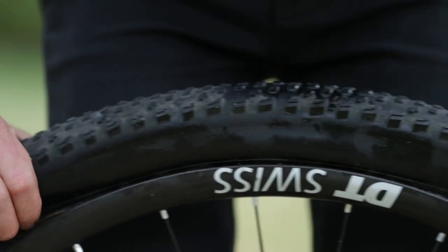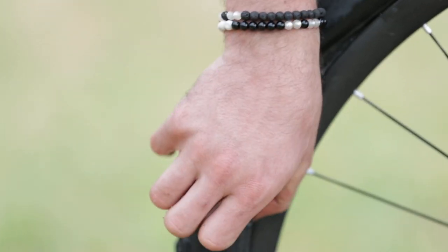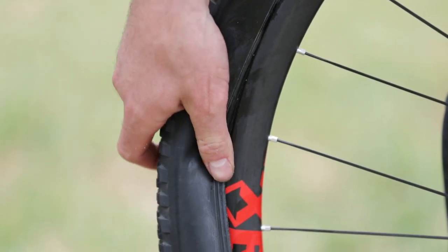Put the tube in with something between the tube and the hole, pump it up, and you're good to go. Now the wheel is fixed. Hope I could help you a little bit — now you can go back on the trail. Right on!